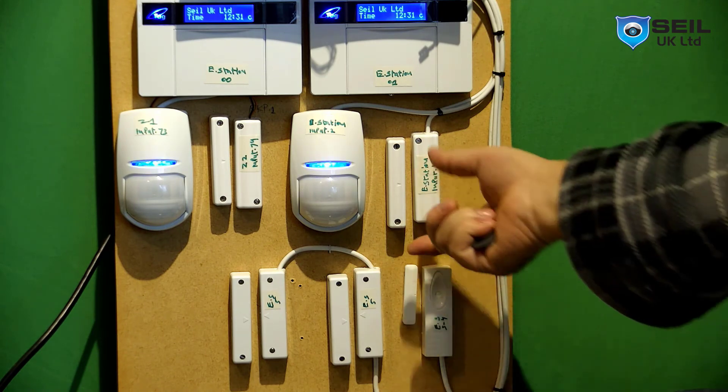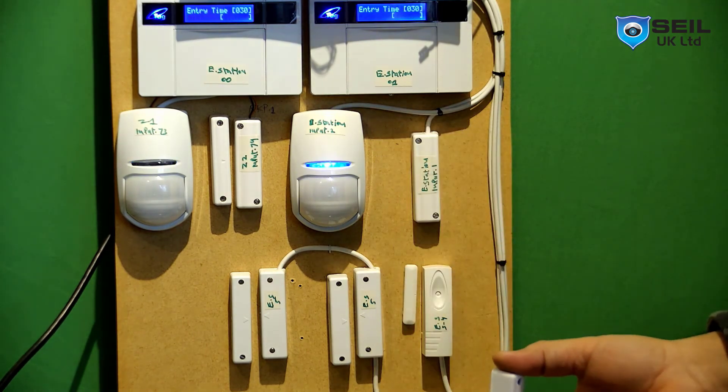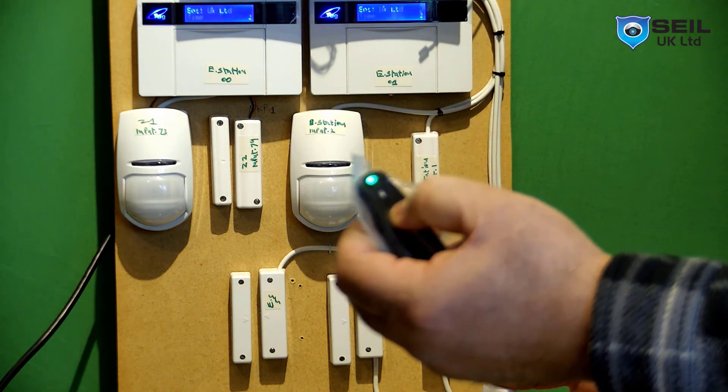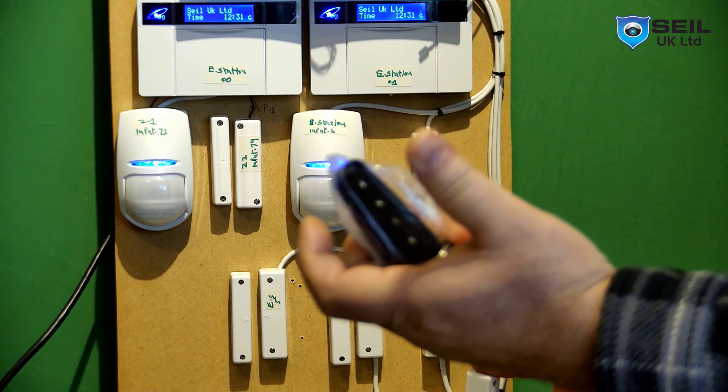When you come back home, hold the fob key and press unlock for one second. Alarm is off.